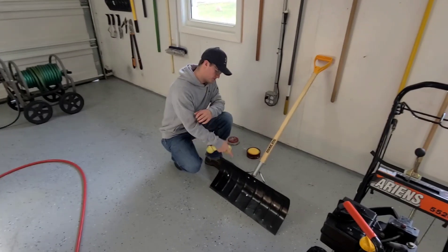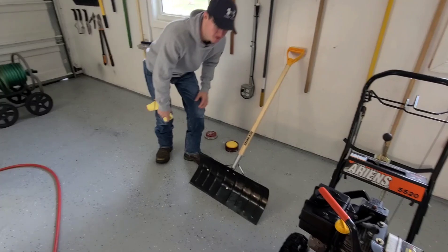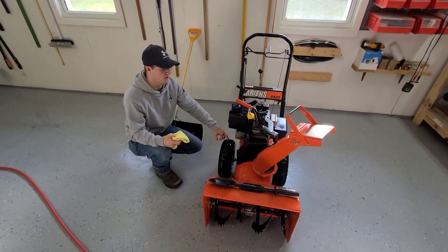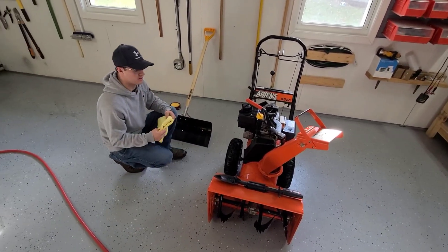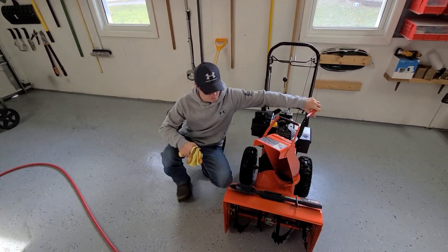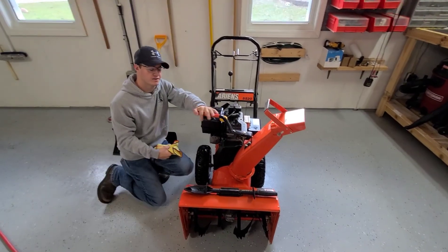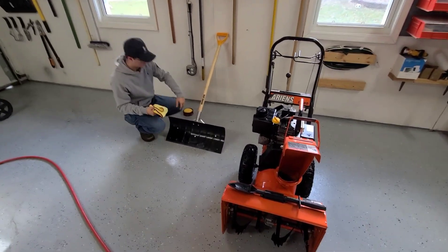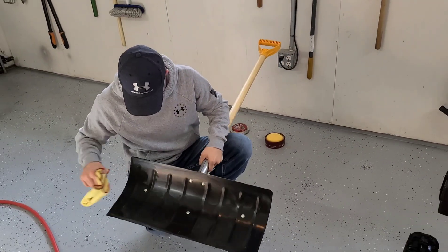I will eventually do both the front and back side. Another good thing to do is check the tire pressure on your snow blowers before the first snow of the year, change your oil, make sure you have fresh gas in it, make sure it runs good, and inspect everything. I like to wax the inside of the spout so that way the snow will shoot out of there better — just keeps everything running well. Now we're going to wipe this wax off and buff it.